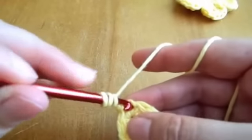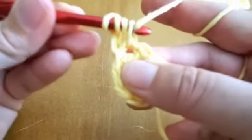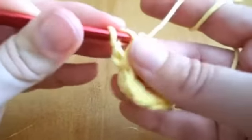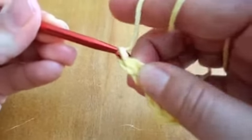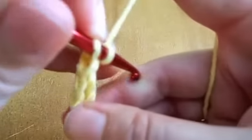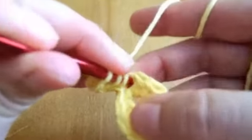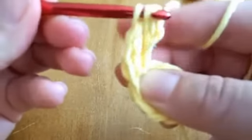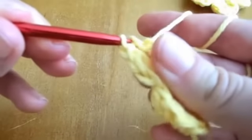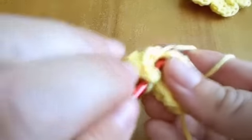Double crochet in the first loop. For the next double crochet, we'll go back to the same loop. And this will do for all five double crochet for this petal.